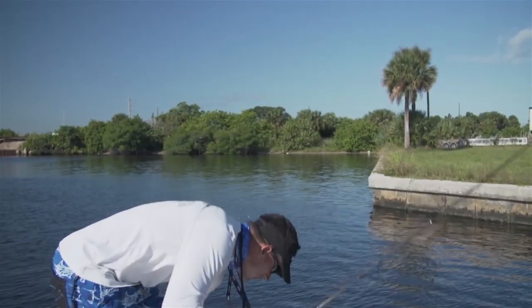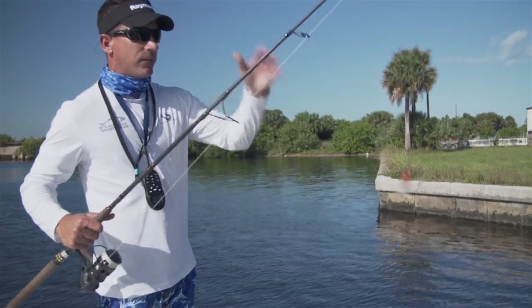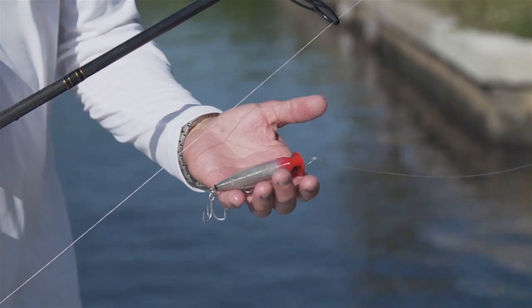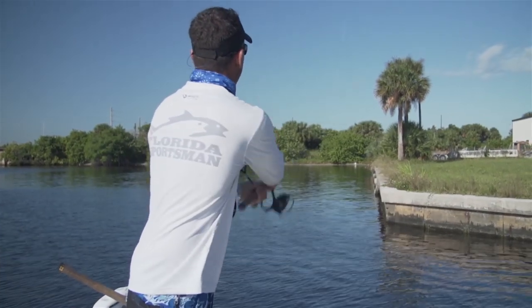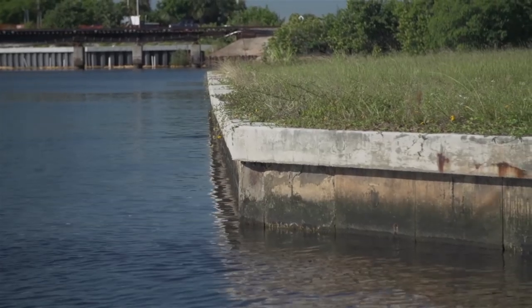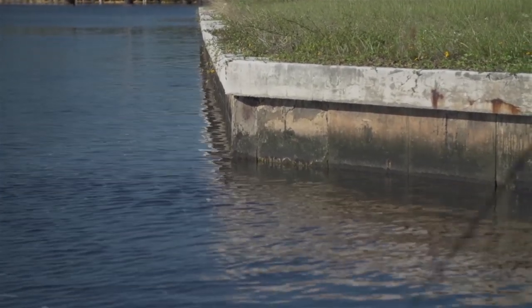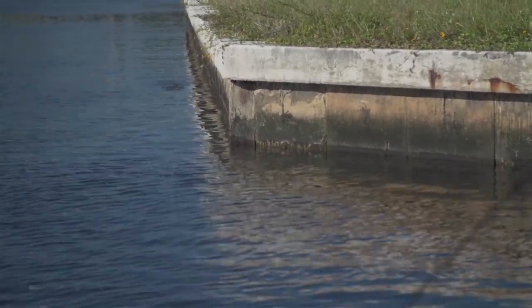Another option you can use, especially early in the morning, is to position yourself parallel to the wall and throw a topwater plug. It acts exactly as a mullet does. I want a nice close cast and just chug the bait right down the wall. They're going to eat that just like they would mullet right on the wall.